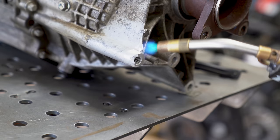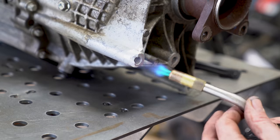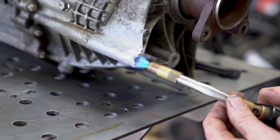The torch is going to serve two purposes here. One, it's going to give us a mild preheat. Now a small section like this, we don't even need that many amps to get into it, so preheat's not really necessary. But the most important thing it's going to do is blast away any excess oil and burn it all off of there — that's very important.